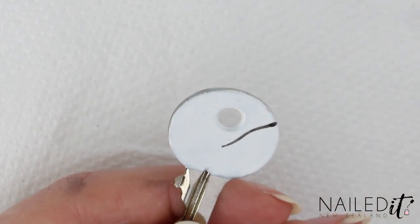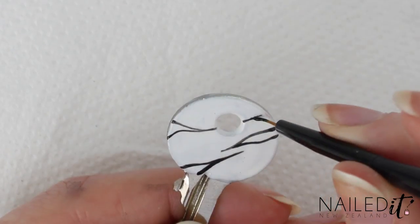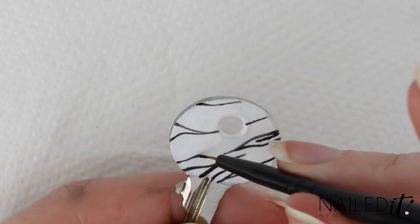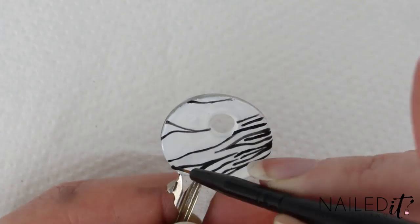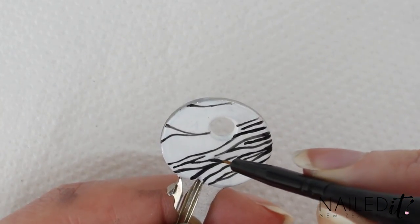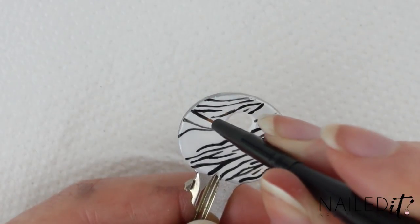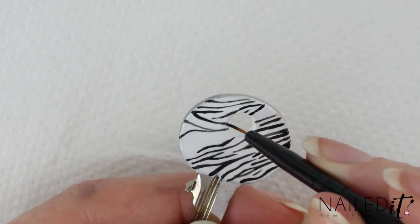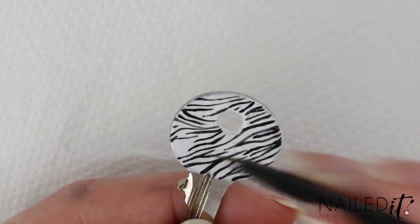The next design is zebra print and again I used a detail brush for this. This did make the stripes nice and thin but it did take ages, so you might want to use a striping brush instead — up to you. I just used black and started in the middle, then made a lot of thin lines across the key. Try to make them trail off into a thin tip and give them a slight wave to look more natural. Some can join, some can just be on their own — just go with what you think looks good.